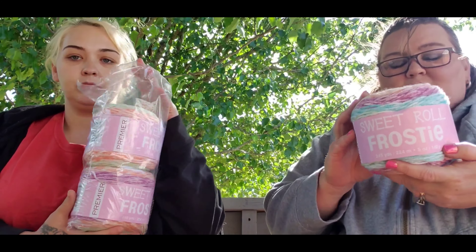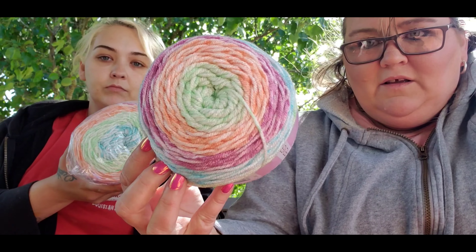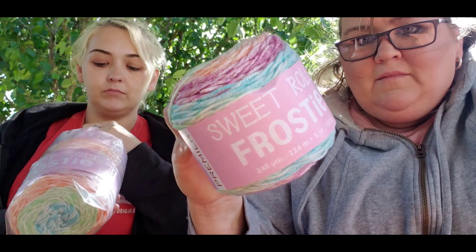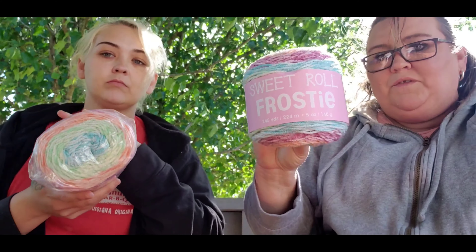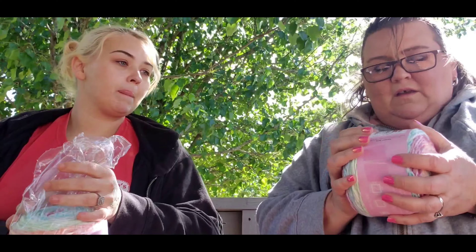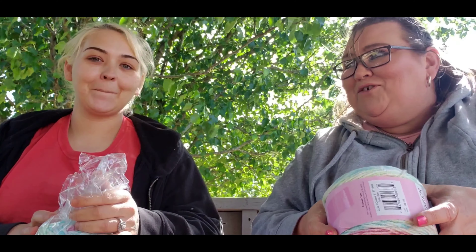I also got it in the Marzipan color — look how pretty. I've got one more of these coming too, but I've got so many projects going on I'm going to finish a couple of my other projects and then start on their blankets.